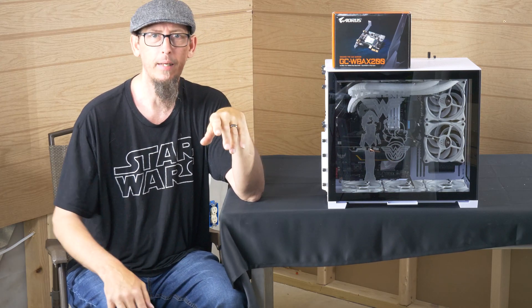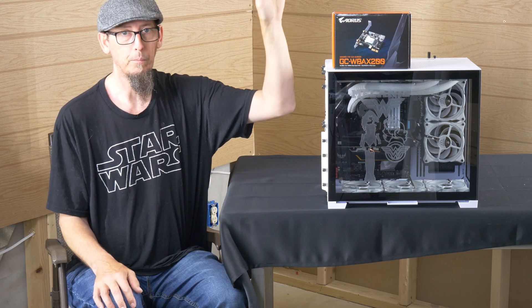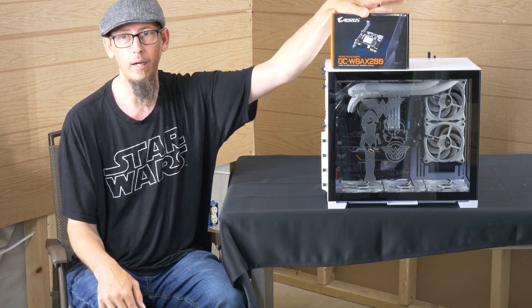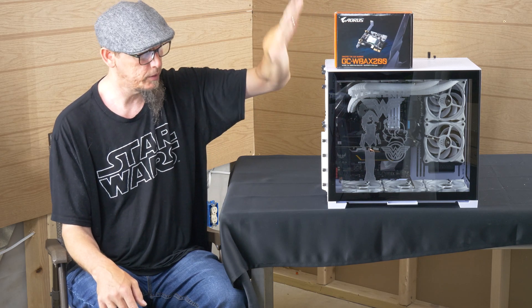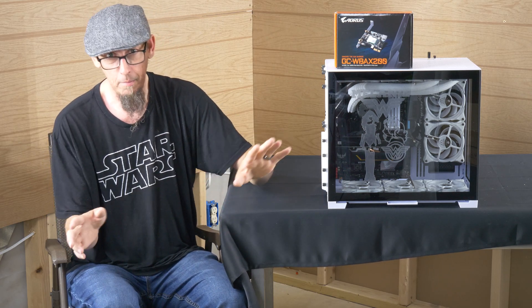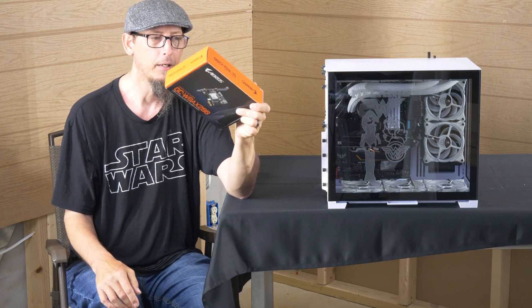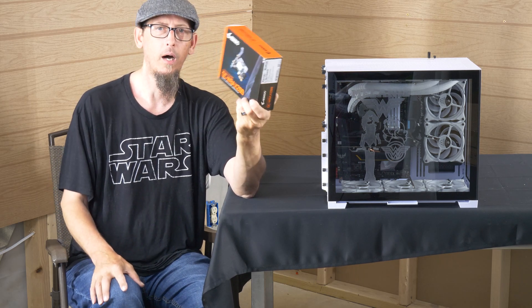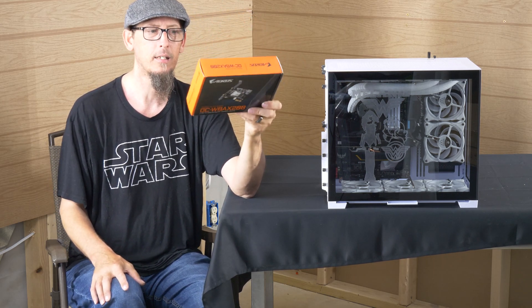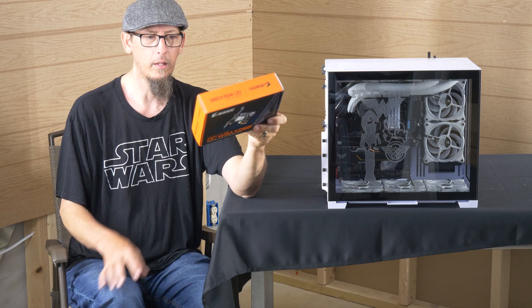Hey everybody, Ryan with CPP Tech. Today I'm doing a quick video on how to put in a PCIe 1x card. We saw Mel's build — I call it Mel's Beast, but she hasn't named it yet. I've got a Gigabyte GC-WB AX200, which is a wireless adapter card that also has Bluetooth.